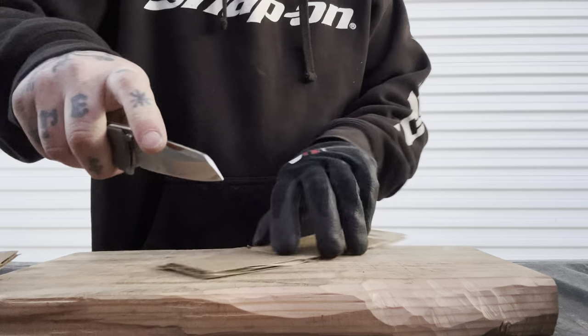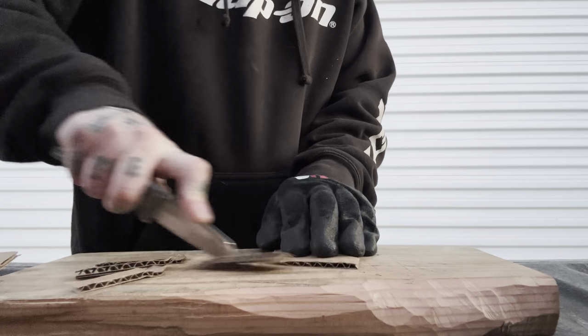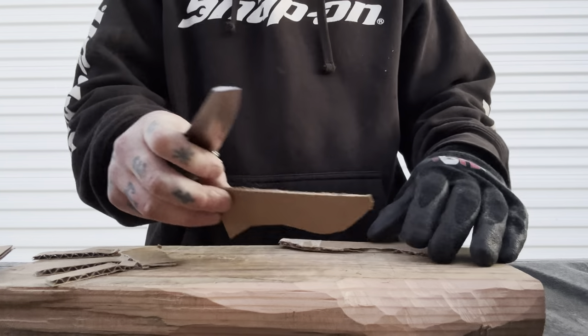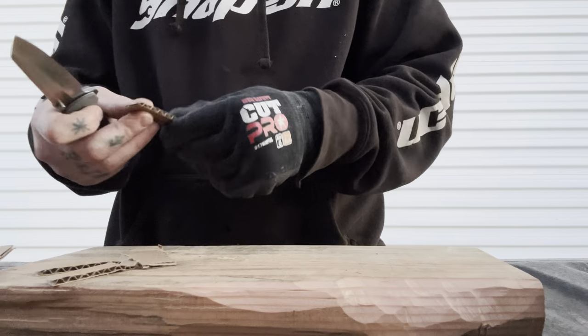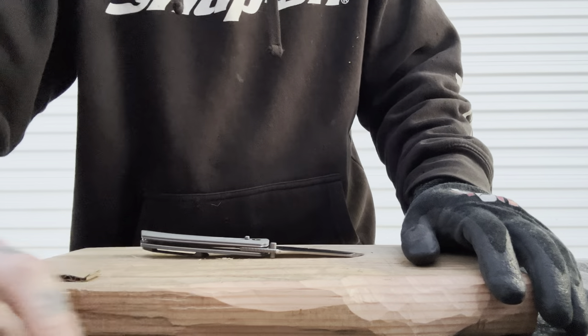By the way, in the intro, if you noticed I'm missing a pocket clip screw — yes, I am in fact missing a pocket clip screw. I was taking this apart to clean it out and lube it up the other day, and I lost a screw. Surprisingly enough, yesterday I found it again. It was somehow just right there on the ground and I missed it, so I just haven't put it back in yet.